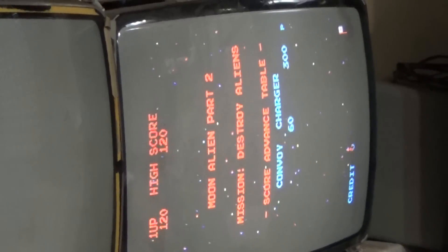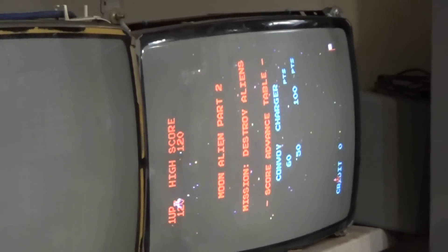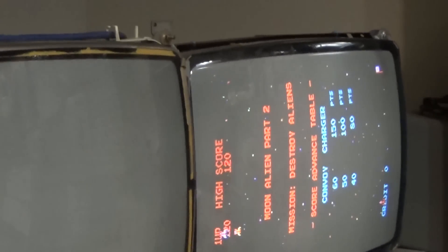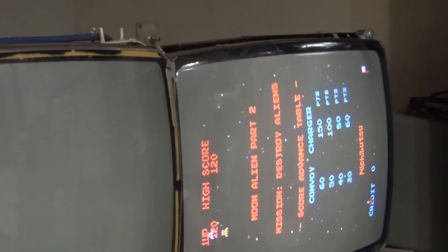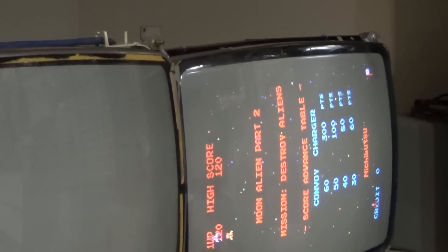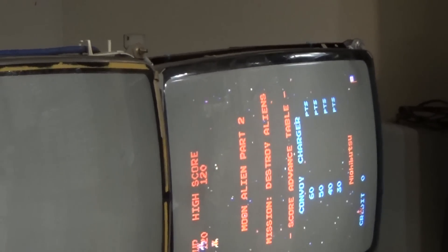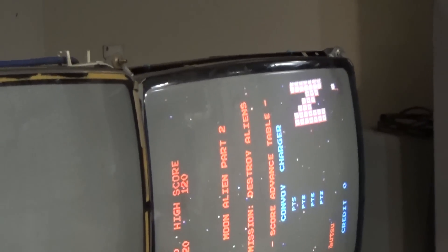So something failed, and I don't like a certain circuit on this copycat Galaxian board that they omitted, because I know it has been proven by myself to cause similar issues to what I'm seeing here.